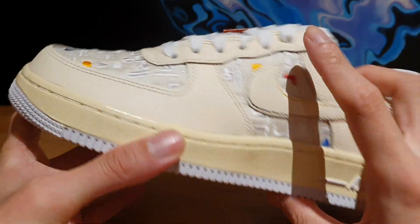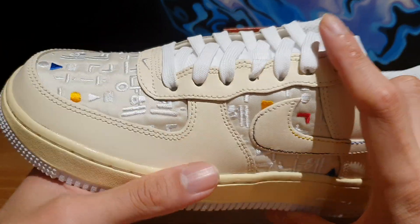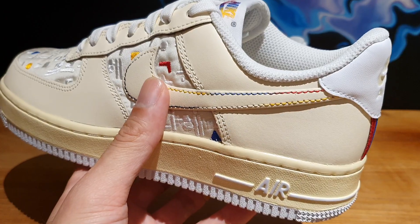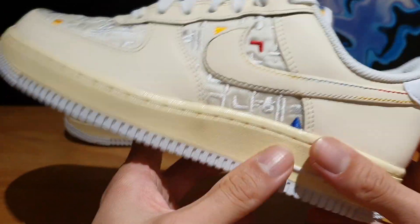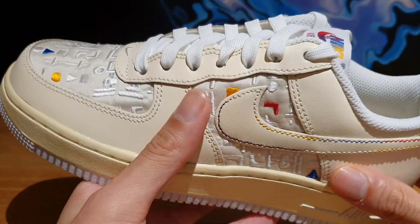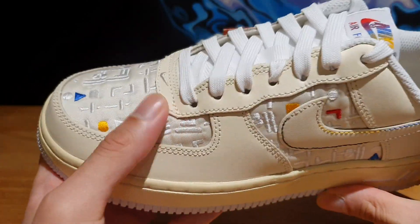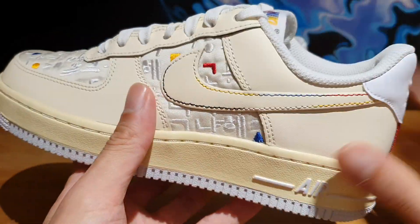Basically, these did sell out. I think a lot of people are kind of keeping this piece in their collection as like a commemorative piece or whatever. I think it is an interesting shoe, so let's just dive right in without further ado.